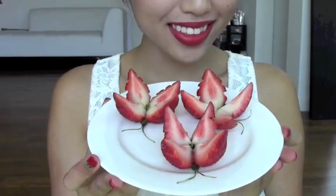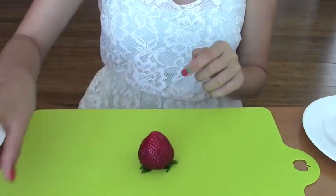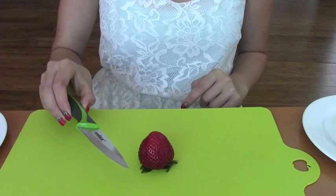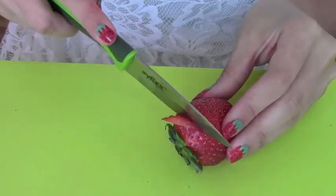Today I'm going to show you guys how to make some strawberry butterflies. First, take a strawberry, then take a small knife and let's start carving from the bottom of the strawberry, just like the watermelon roses.